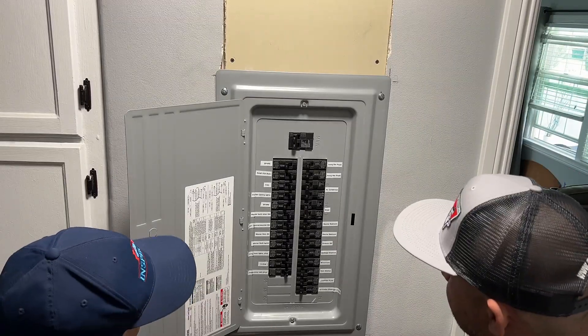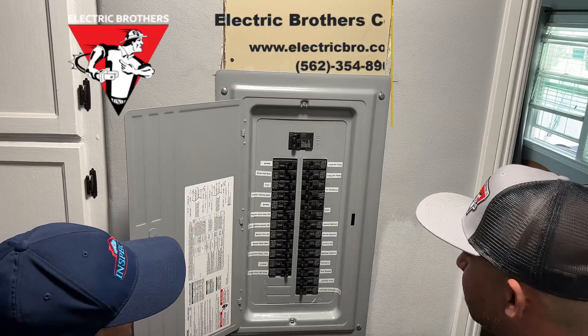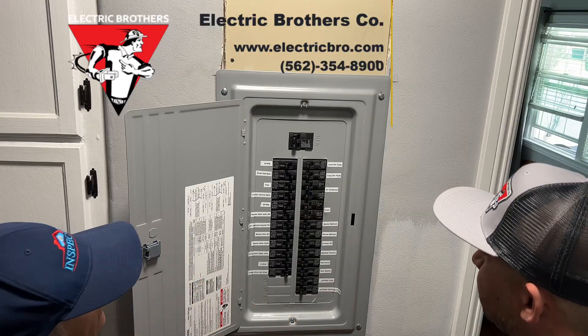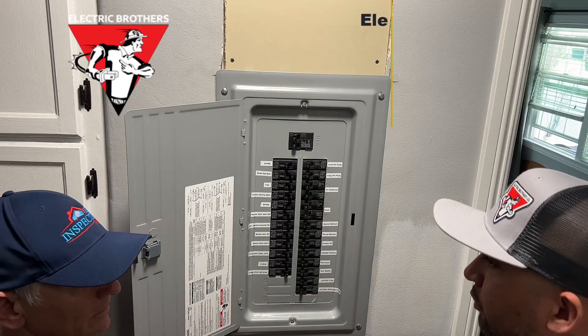So AFCI breakers — they suck. Isaac, this looks great. I'm really happy with the work you guys did. Everybody was professional, everybody showed up when they were supposed to, and I really love the finished product. My house is much safer — thank you.